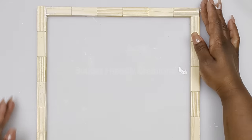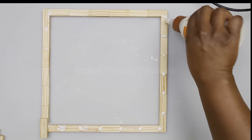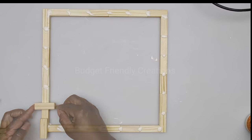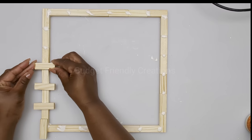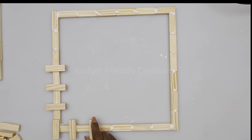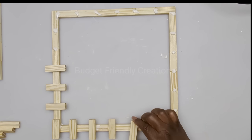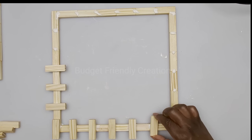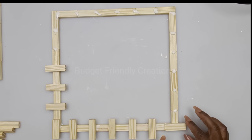I'm just attaching more of my tower blocks along those seams, going all the way around my frame. Pay attention to how I'm placing them. I'm making sure to lock the seams in each corner, so this is a very strong frame.